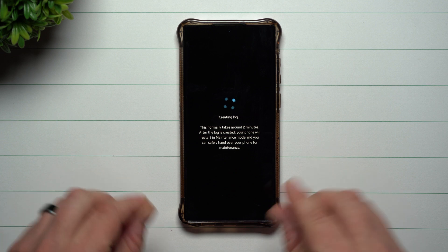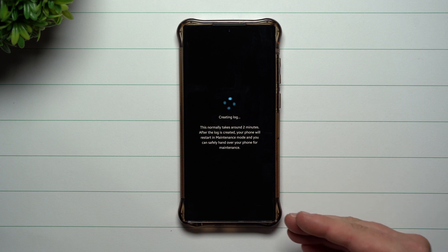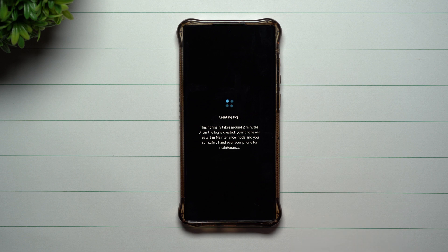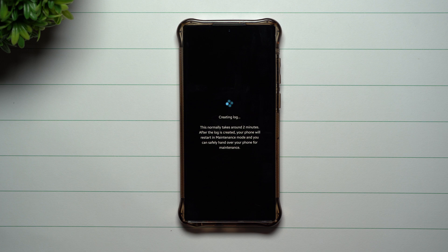The only way they could get into your personal information is if they try to deactivate maintenance mode, but they have to know your credentials to get that done. So this is a perfect way to protect your data. Once this restarts and turns on, I'll show you what it looks like.